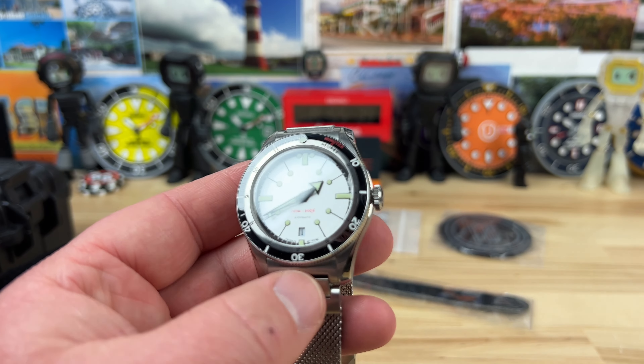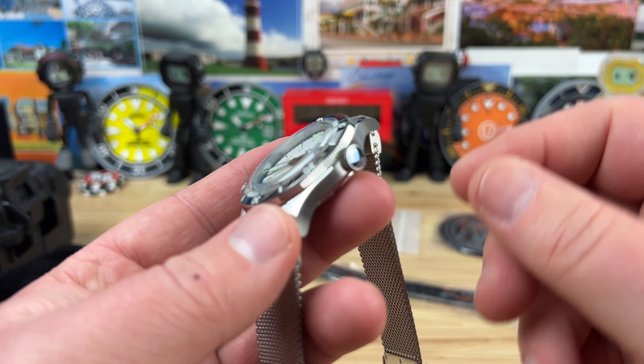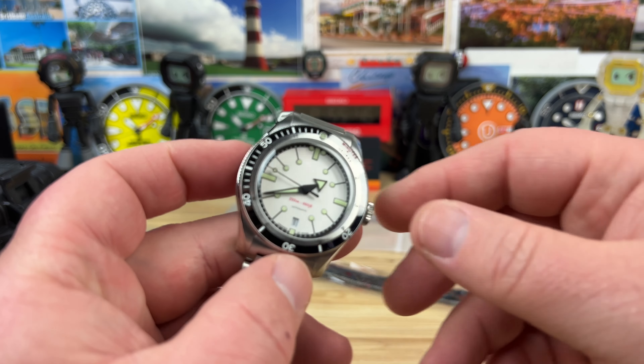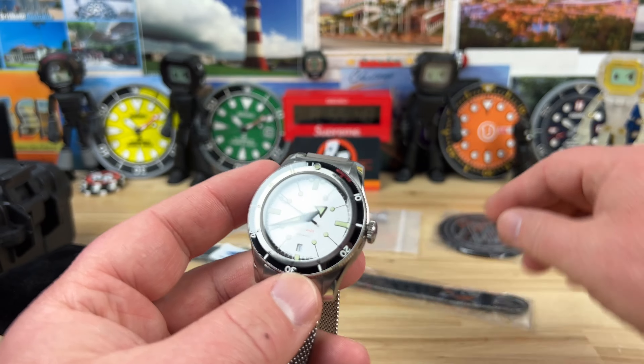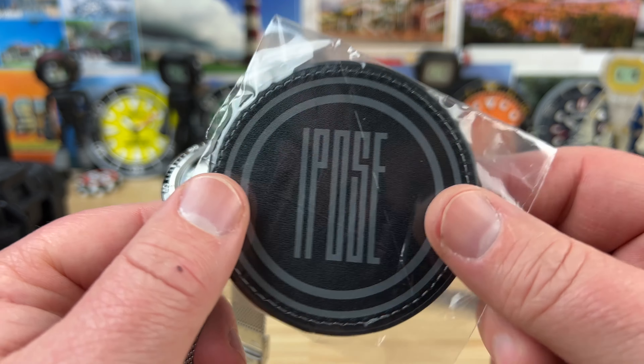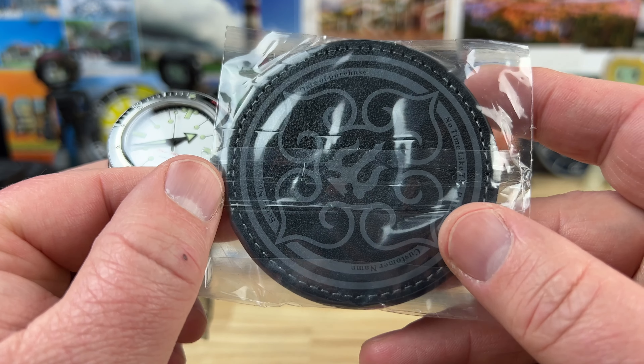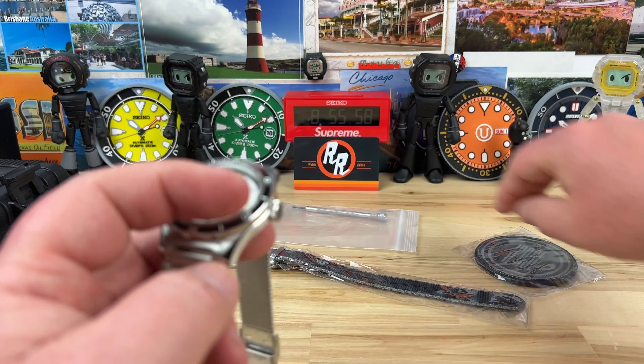I have no affiliation with them, no discount or anything like that. I just went to the website and paid whatever the price was — I didn't even try to email them for a discount. I don't have time for all that stuff and I don't want to be on a bunch of email lists. The brand is actually IPOSE.